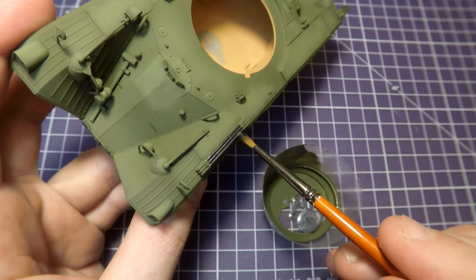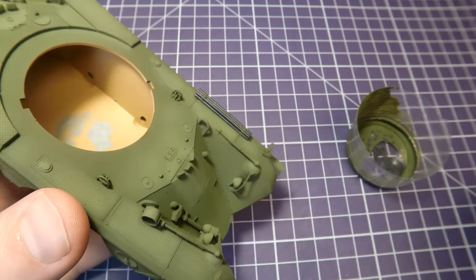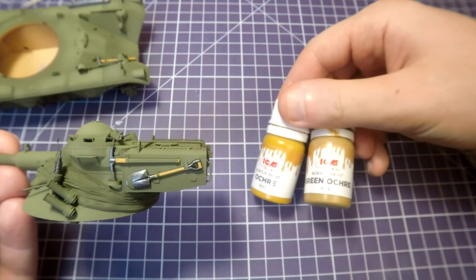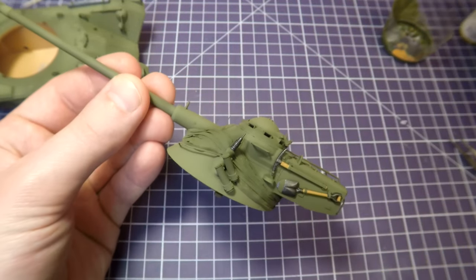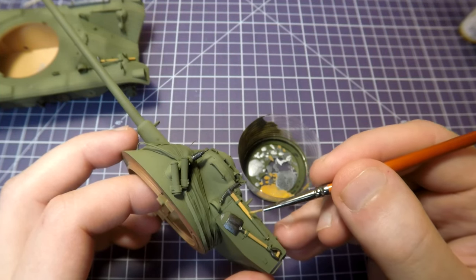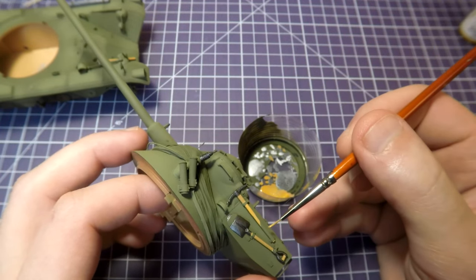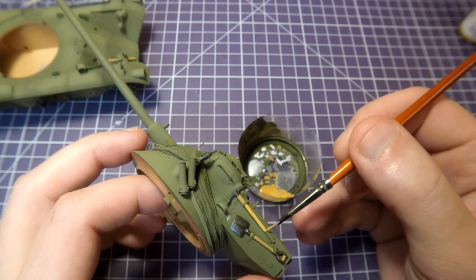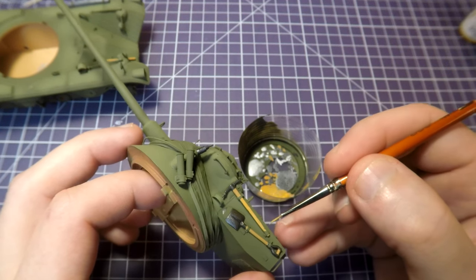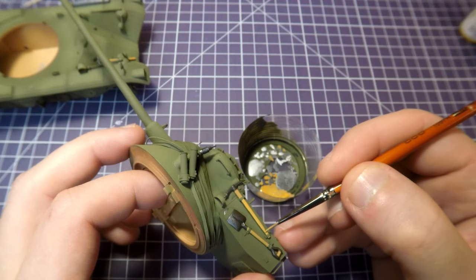Let's paint a little bit some small stuff, instruments. They can be painted in different colors with a hand brush. After applying ochre tones on wooden parts we achieve a more interesting view on our turret and this increases the detailization of our model. If you make some mistakes during this patient process, that's not a problem — you can correct it with green color and repeat the process again.